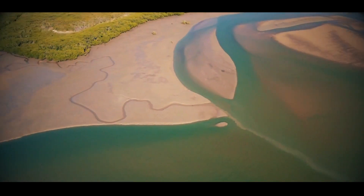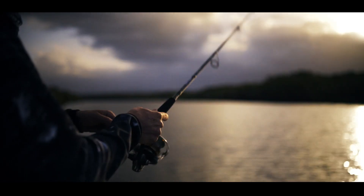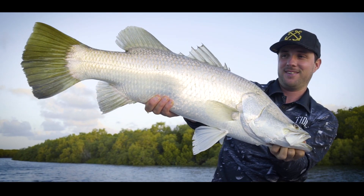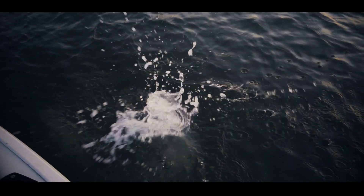River systems are complex areas. We reveal what to look for when targeting salt barra. You'll learn how to locate prime zones and eliminate unproductive ground. Learn about some top saltwater barra lures and how to retrieve these to produce strikes.